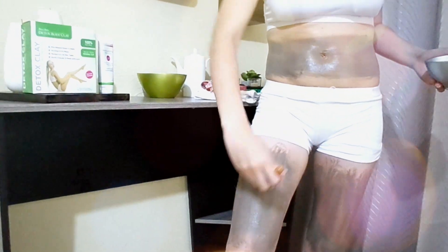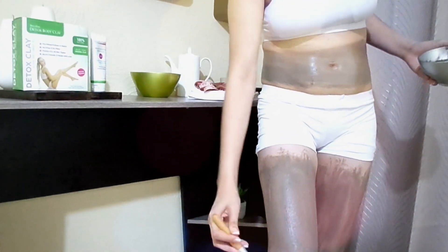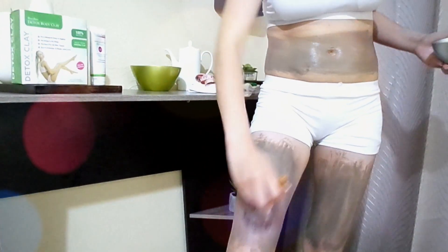Step 4. The clay is absorbent to the skin, stimulating the circulatory cleansing and lymphatic cleansing. Do not apply the clay on the face or the breast.